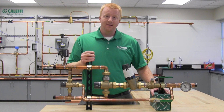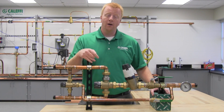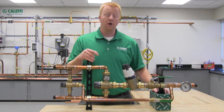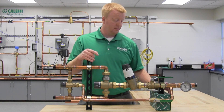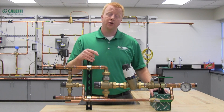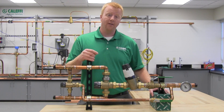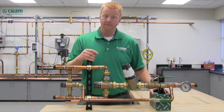Now let's go through the commissioning process. First, your domestic hot water source needs to be up and running, and you'll want to choose a desired mixed outlet temperature. For example, if you choose 120°F as your desired mixed outlet temperature, you need to make sure your domestic hot water source is roughly 25 degrees hotter — so approximately 145°F.